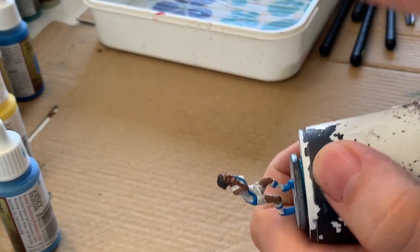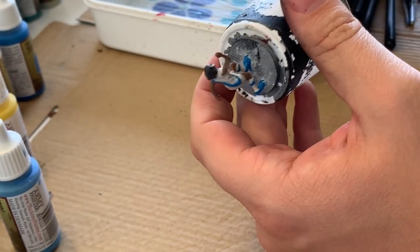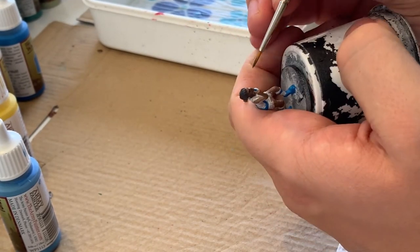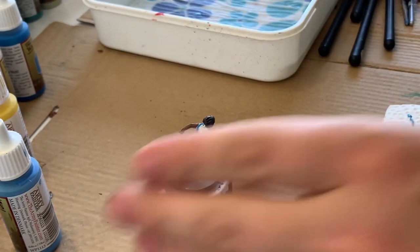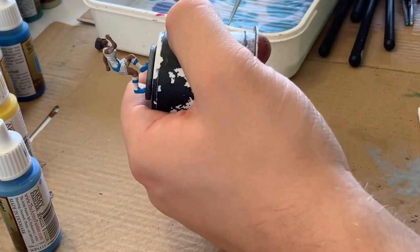I decided to try something a little different for the eyes than normal. I'm starting with black in the eye sockets, then I'm going to put a blob of white and come back in to do the pupils. This is going to make it look like she's got a bit of eyeliner going on and give it a different look than the eyes I've tried in the past.